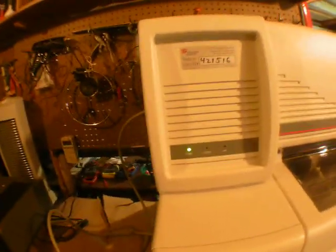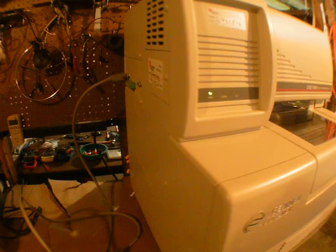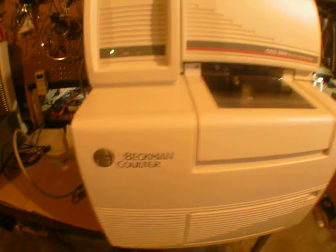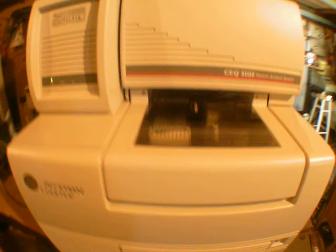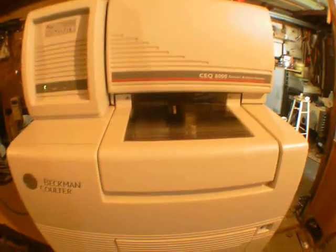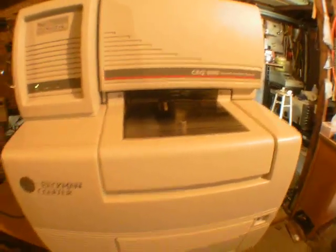Anyway, it's a good looking machine, in good condition. It comes with the cables, but I don't have a computer for it. Maybe someone who knows how to use it will have a better idea. Anyway, here you have it guys.